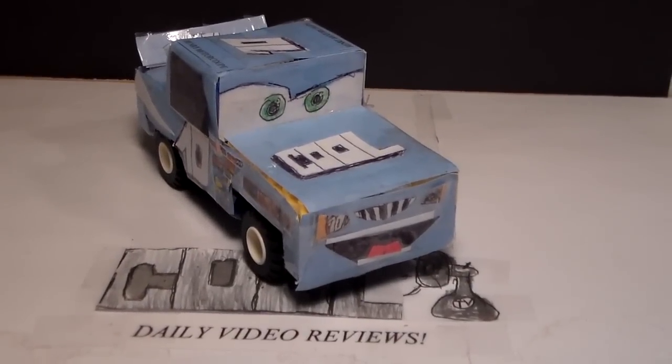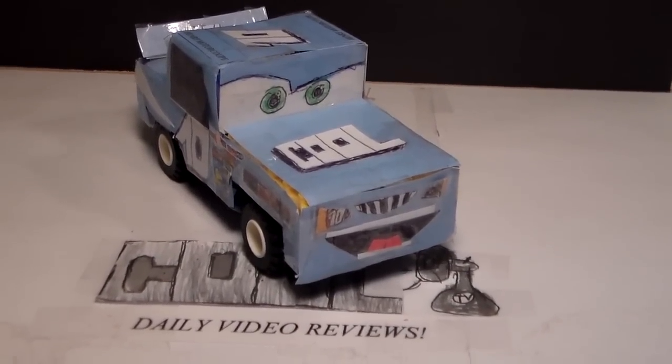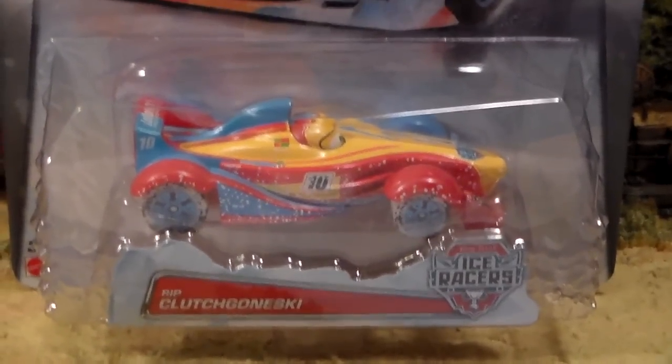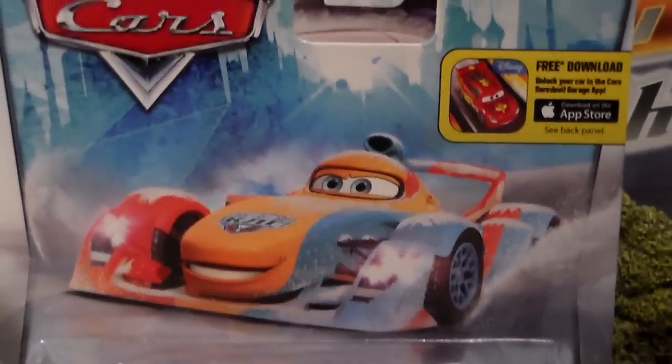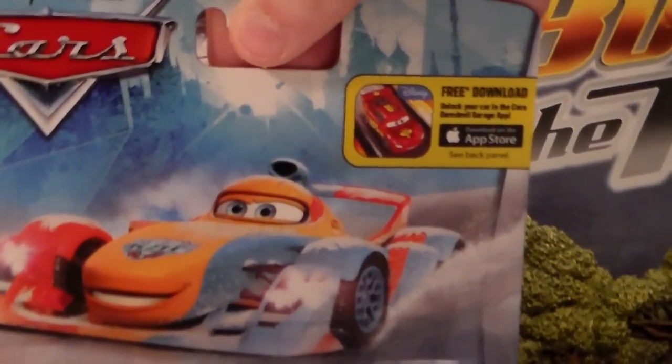Hey everyone, welcome to Collection TV. Today we're going to be taking a look at Ice Racer's Rip Clutch Gonski from Disney Pixar Cars. And of course we do have the free download of the Cars Daredevil Garage app.